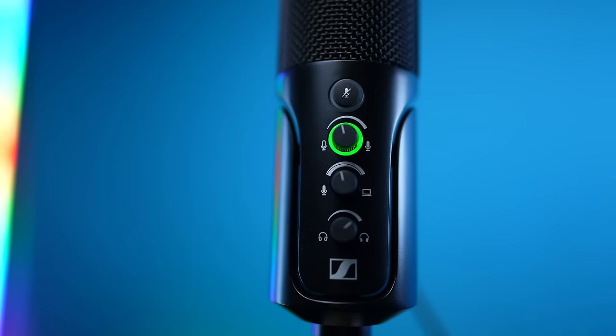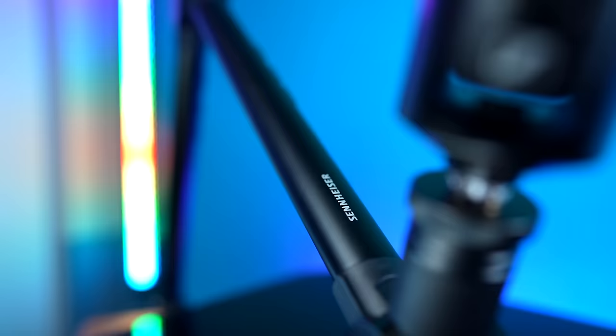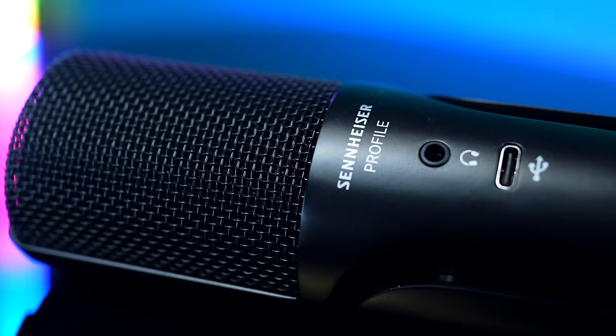There's no shortage of options when it comes to USB microphones, but finding a reliable, great sounding option at an affordable price does make things a little trickier. The Profile is Sennheiser's very first USB microphone, which is pretty interesting from a company that's been creating microphones since 1945.